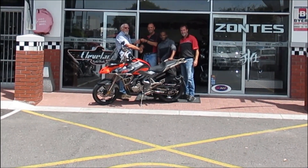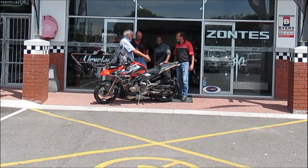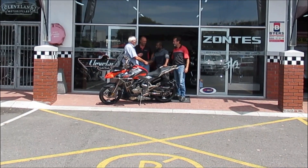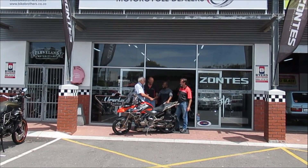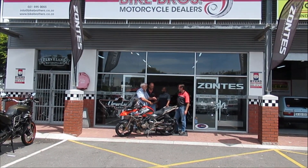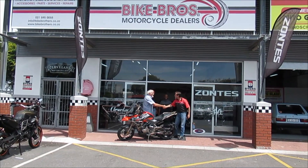Thank you to Bike Brothers for allowing me to take the videos, and thank you to Joseph for the assembly. I had to really check him out but he did a good job. I will keep you posted on all my adventures and pleasurable rides.